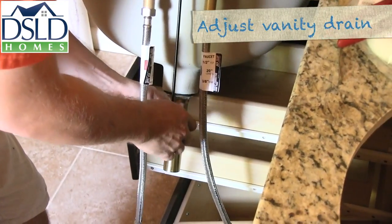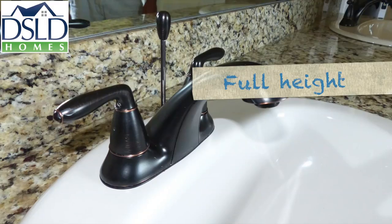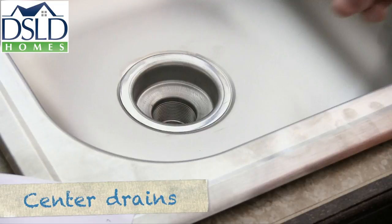Vanity drains are to be adjusted to their full height to allow for acceptable drainage. Center kitchen drains before tightening. If it does not look right, fix it to avoid a callback later.